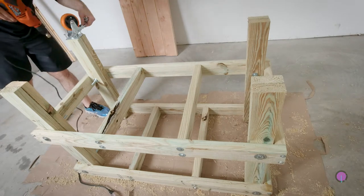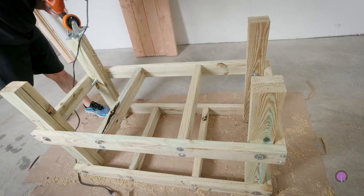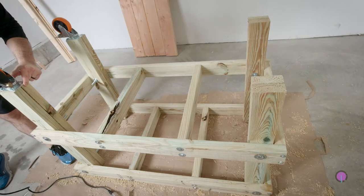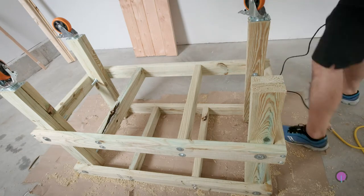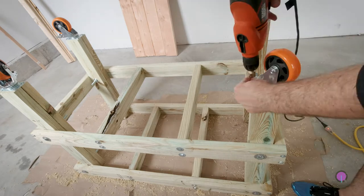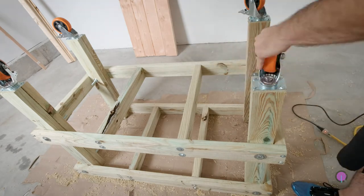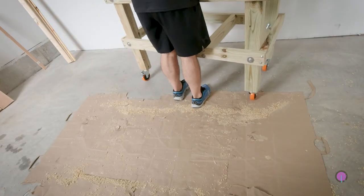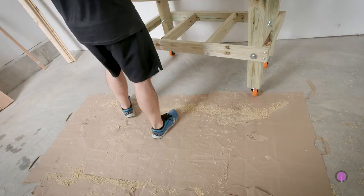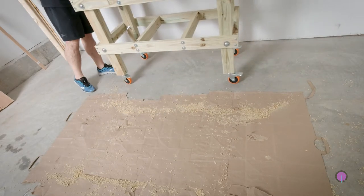This next bit is optional, and it's why I only made the legs two and a half feet long each — I have four-inch casters that I'm going to put on the bottom so I can wheel it around without everything rolling off the top of the workbench, especially since I'm probably going to use it for video in the future. I drilled pilot holes at the end of each leg, though that was probably completely unnecessary since these are going in with the grain of the wood. Just screw them down, ready to go. We pop it upright, wheel it around a little bit, and ta-da, it works.